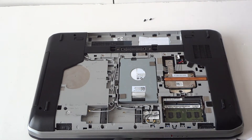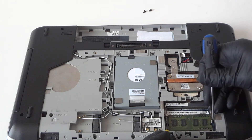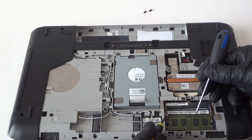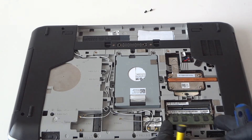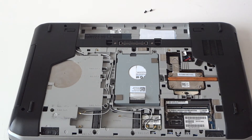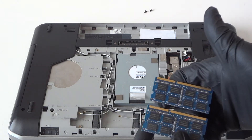Now for the memory upgrade — zoom in so you can see. There are little clips, one on the left and one on the right. Press on them with the screwdriver to release and the memory comes right out. I'm going to be upgrading to DDR3 1600. It does support both DDR3 1333 and DDR3 1600 — this is laptop memory.